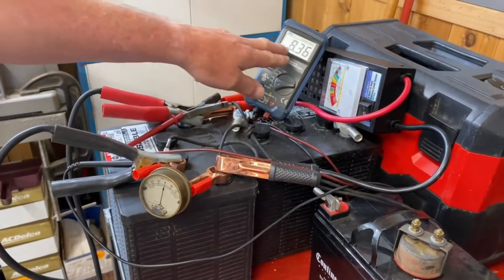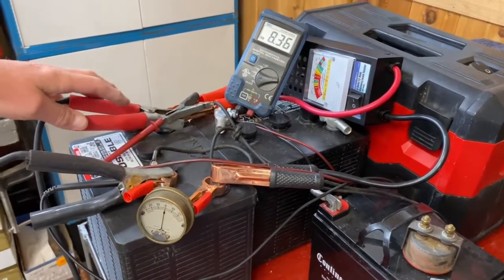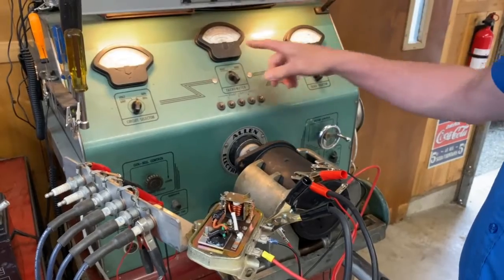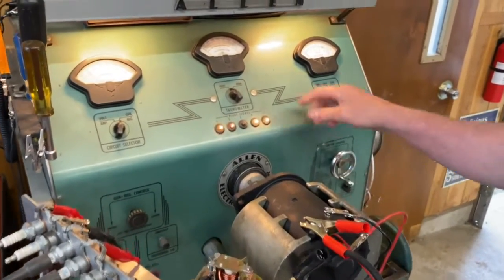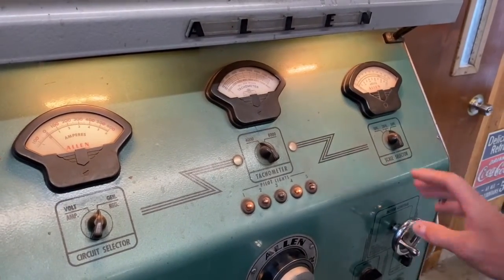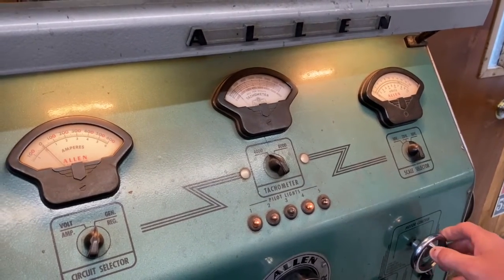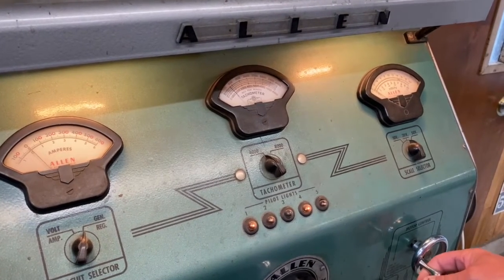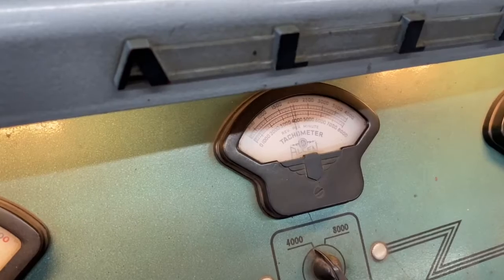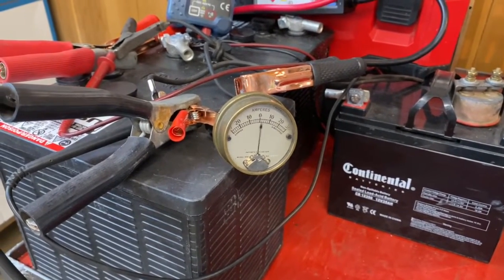Our 8 volt battery is reading 8.3 volts. We've got our amp meter set up and wires hooked from the battery to our regulator. We're going to run this and bring the RPM up — about 2100 is idle speed on the engine. Let's see where this comes into play — it starts charging right at 2100, so it should charge at idle.